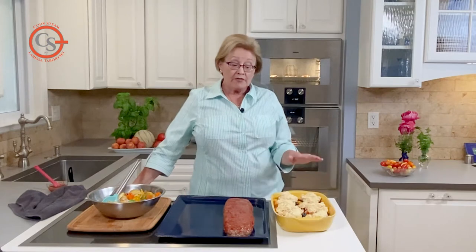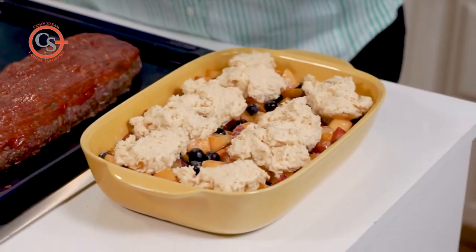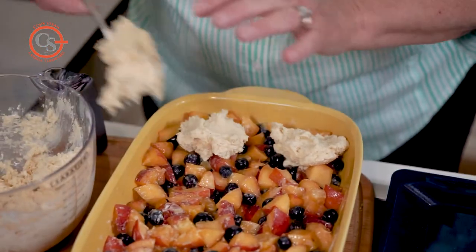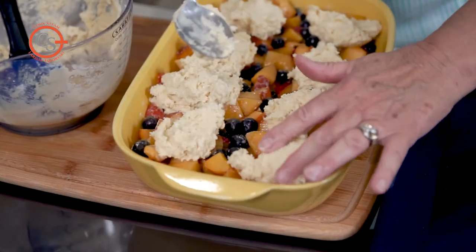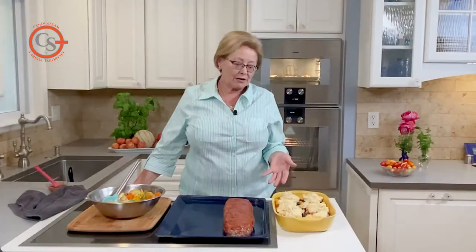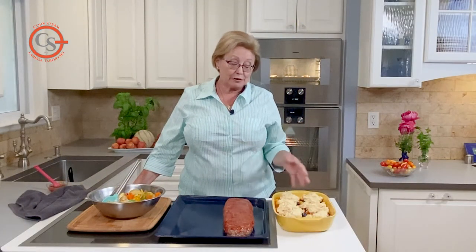Now for dessert — summer fruit — this is a shortcake cobbler. The dough I've made is kind of like putting a scone or a biscuit on top of the fruit. It's really delicious when you serve it with some ice cream. My cobbler is made with nectarines and blueberries, a little bit of extra sugar, and the shortcake topping.